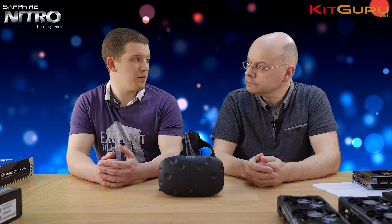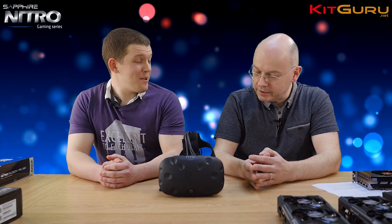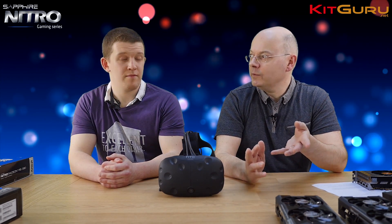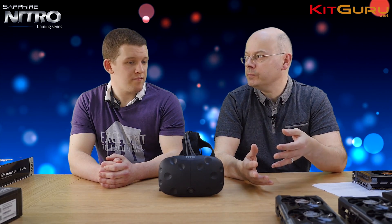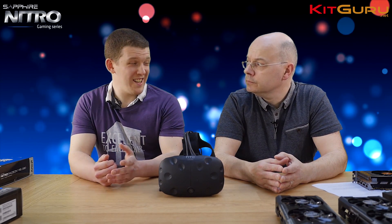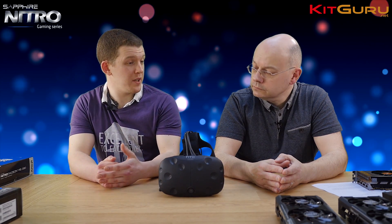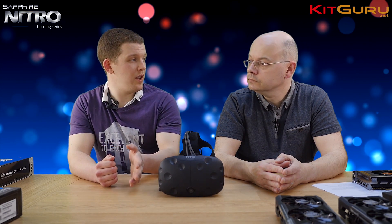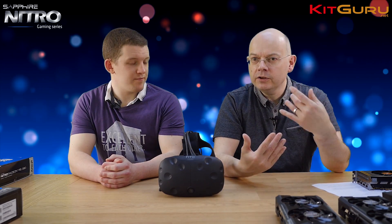Oculus and HTC have both put out bundles which are 'Vive ready' or 'Oculus ready' PCs. These graphics cards vary in price from about £300 to £500 and they all passed the test. But are people safe to spend £300, or will they hit a brick wall when they should have spent £400-£500? We really don't know until we see commercial games release, but developers who've been working on VR titles for six months to a year have been aiming for the R9 290 minimum recommended spec.